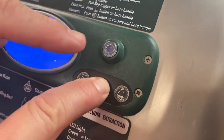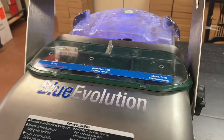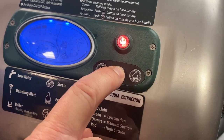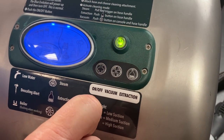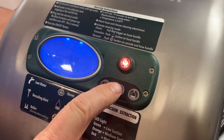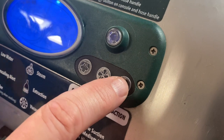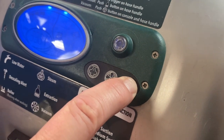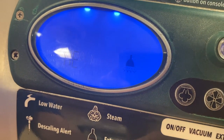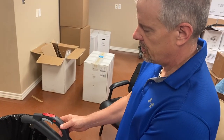Hold this button down and here's your vacuum — orange light is medium setting. Red is high, and there's a low as well. Try to keep it on orange, the medium setting. The last button is your extractor, your hot water injection button. Hold it down and you'll see it on screen — medium, high, low. Try to keep everything on medium. All three functions — steam, extraction, and vacuum — can be operated right from the hose handle.